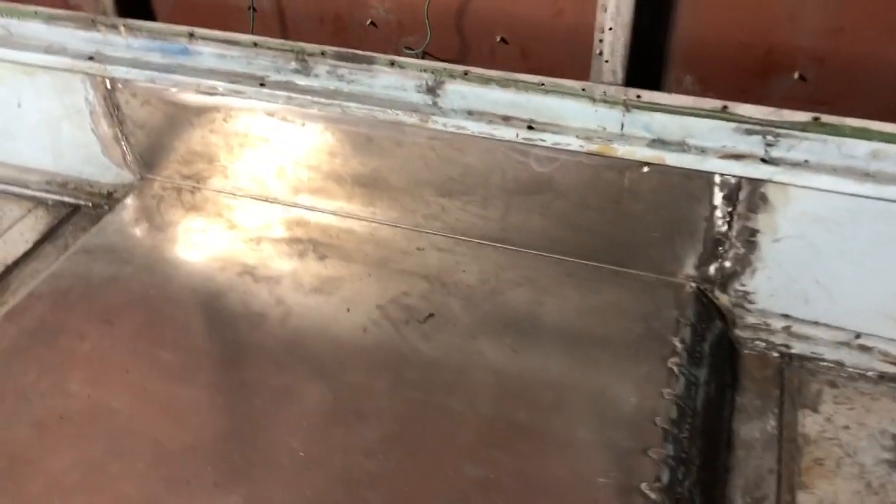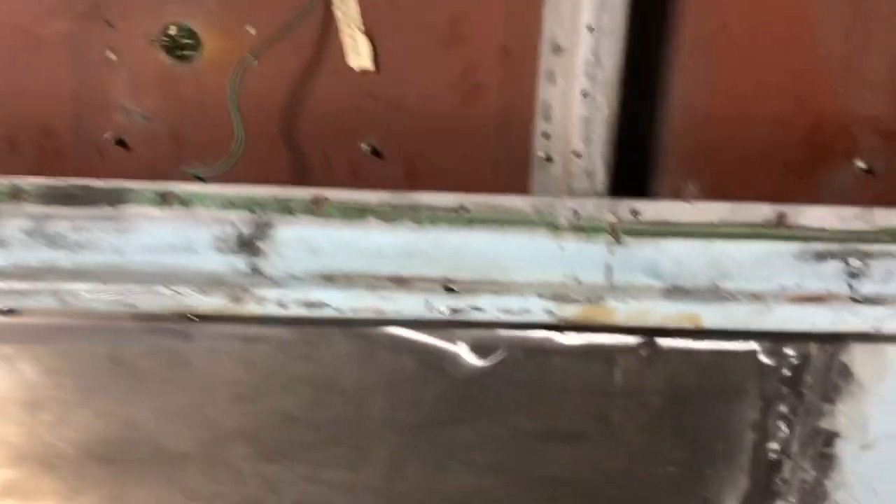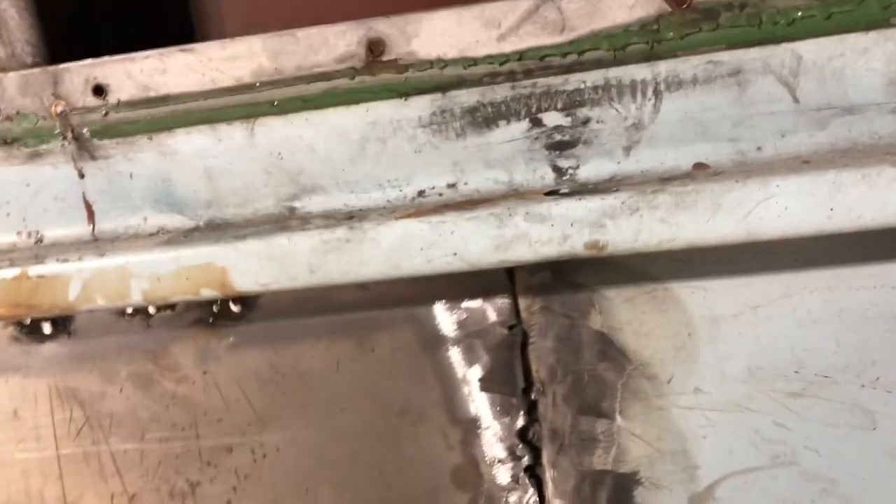Part of what went wrong yesterday was I cut this thing to fit up in there, and I cut it so close. I had to lay on my side and look up underneath, which made it quite difficult to weld — that was one problem. Another problem was this paint is so hard to get off. I even took a cutting torch and burned it, but I couldn't get it clean enough.